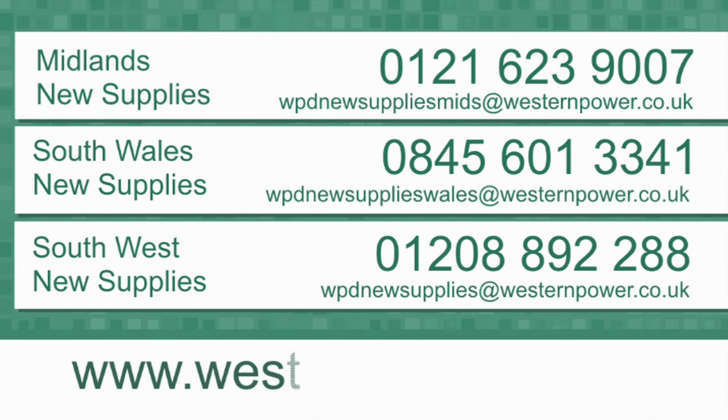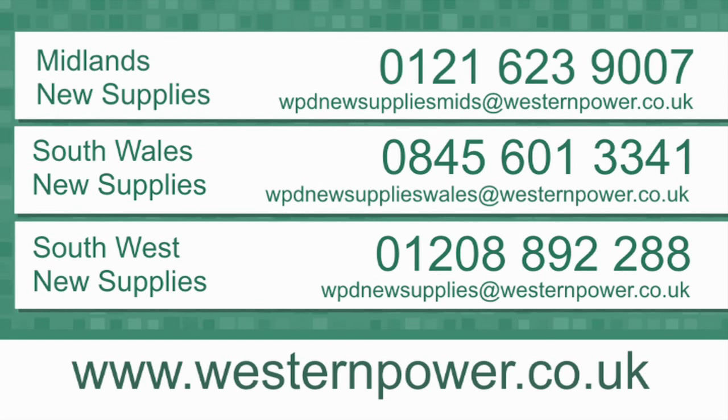Contact us for further information or to discuss your particular needs and concerns.